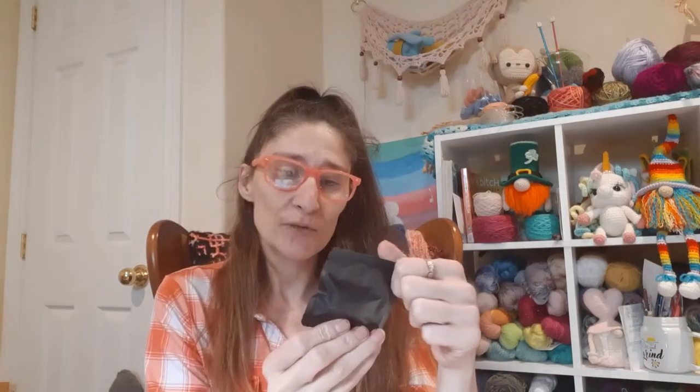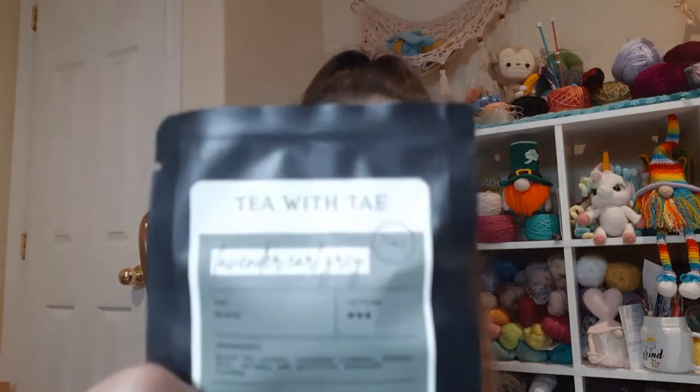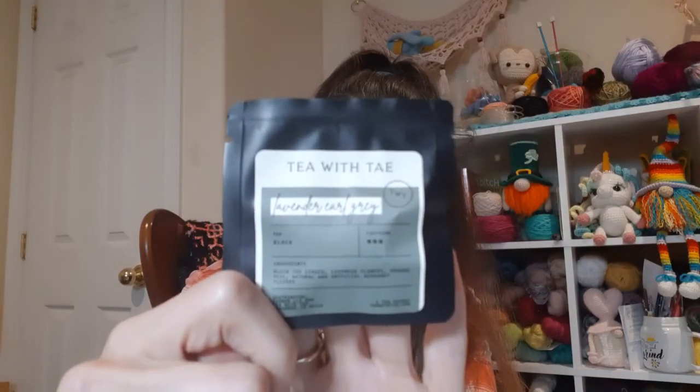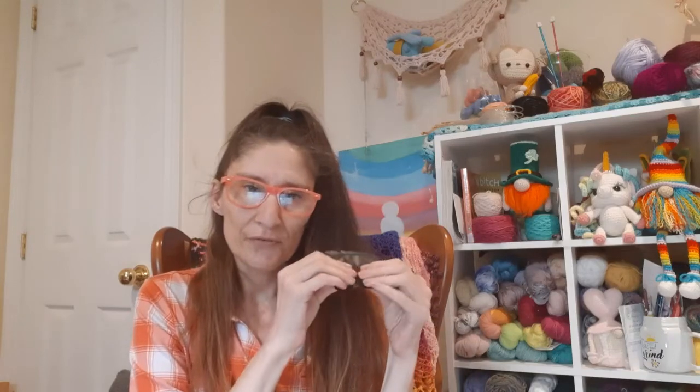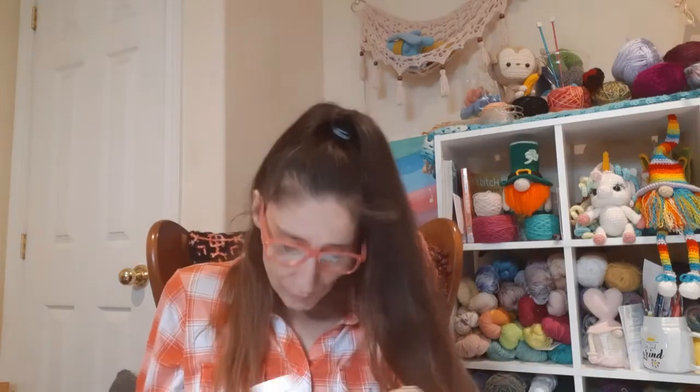I also got tea — lavender earl grey. I'm actually excited about trying this because I really do like tea and my favorite is earl grey, so to have lavender in there is going to be really cool. It is herbal but I do have a tea diffuser for that. That's it — that's what the crate came with.